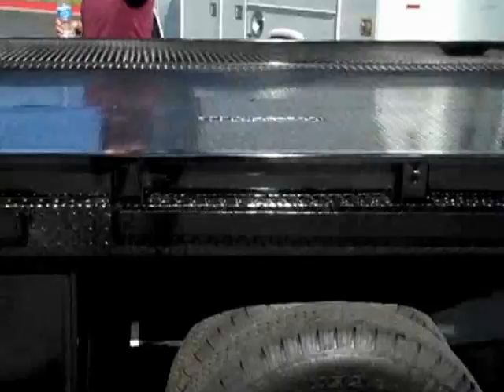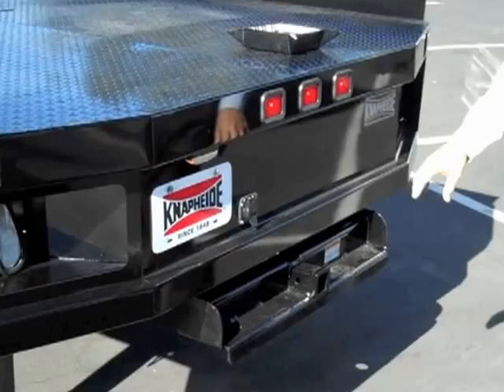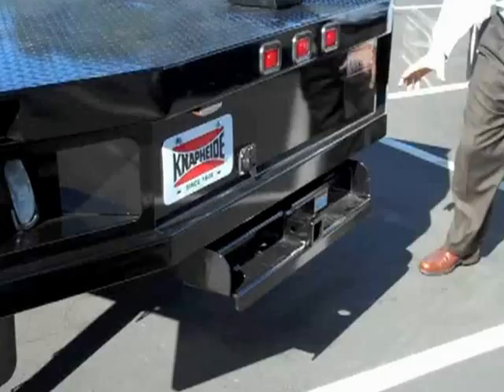The other standard feature is it comes with a class 5 hitch and a 7-way plug in the back — standard from the factory. So this is truly a plug-and-play body, with multiple ways to fasten your equipment. Class 5 — absolutely. It's going to be stout.